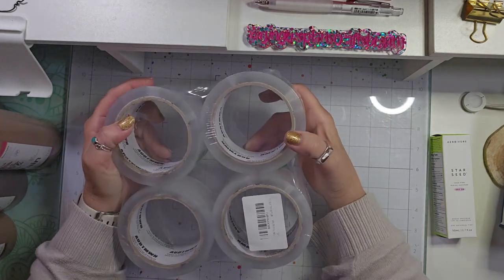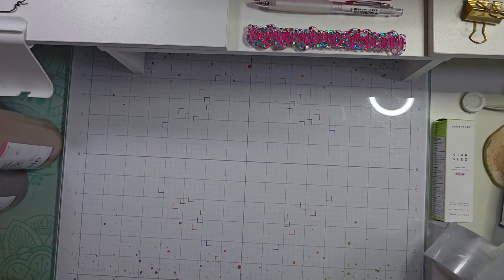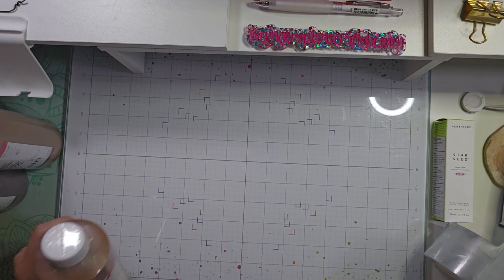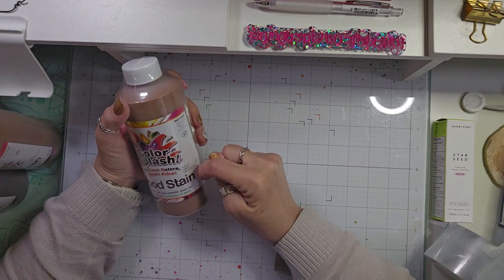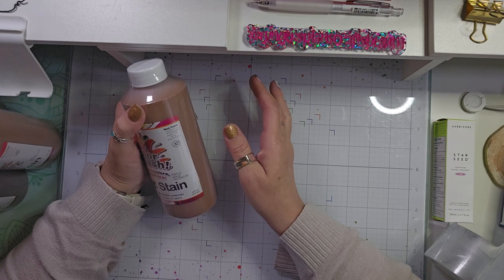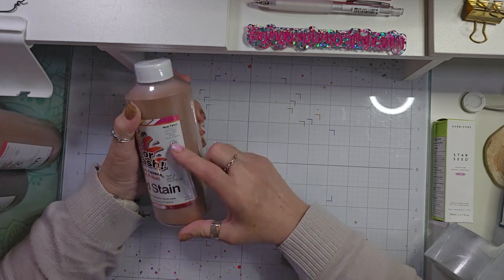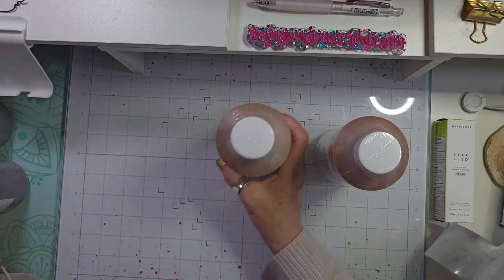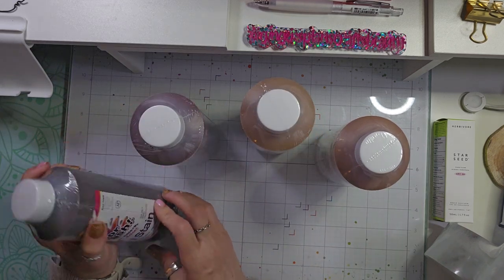I got some of the refills and I will link them down below in the description. And then I got this Color Splash Wood Stain — it was a pack of four, very reasonably priced. It's a gel-based stain. I got the colors maple, oak, cherry, and walnut.